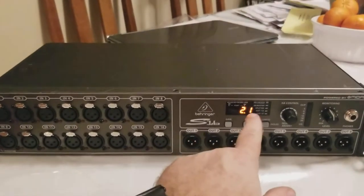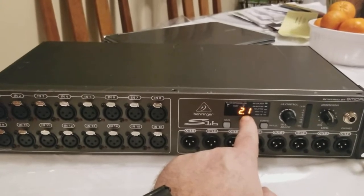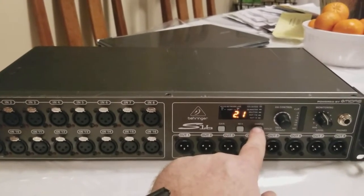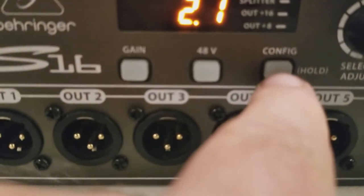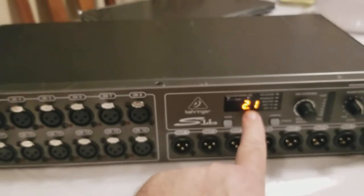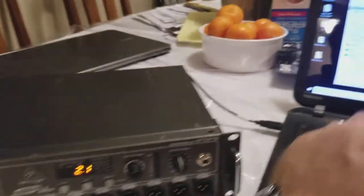I wanted to make a quick video and teach you all how to upgrade your stage box from firmware 2.1 to 2.2. You've got to hold down config and hold it down while you turn it on in the back. So you hold it on and then it shows you 2.1 — you want it to say 2.2 — so it works with the SD16 and TurboSound stuff.